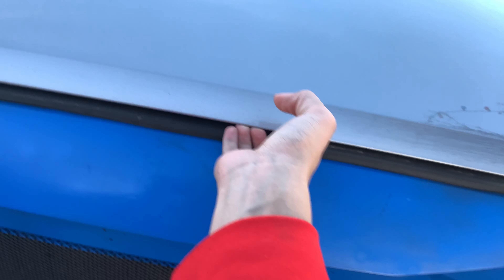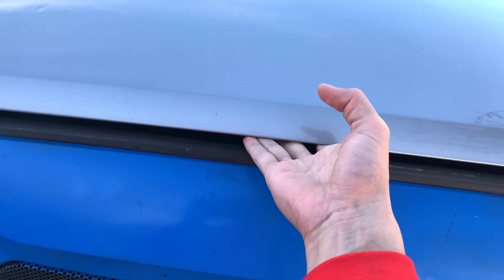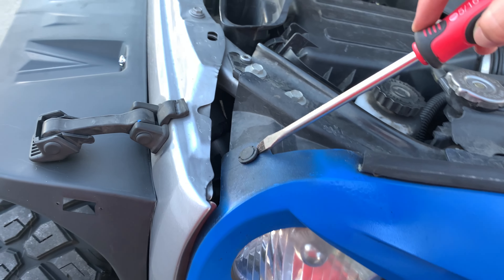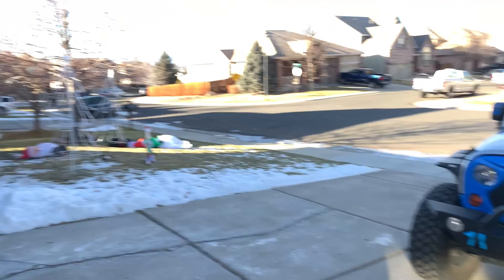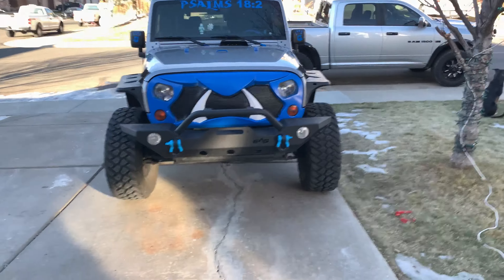All you gotta do is pop this up, reach in here and grab that. Now all we gotta do is just pop these things up and then we are set to put it on. Final product — what do you think, Dad? 'I love it.' I do too, that's awesome.